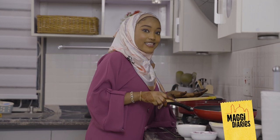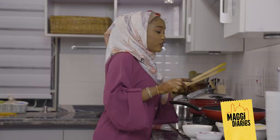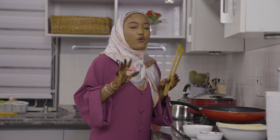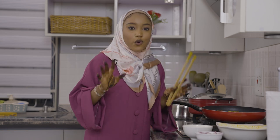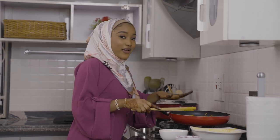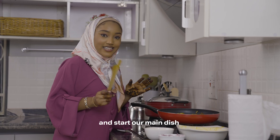So the essence of pan-grilling this — we are just going to brown it and it's going to make your meal so wonderful. Now that my chicken is well-browned, we are going to set that aside for our main dish.